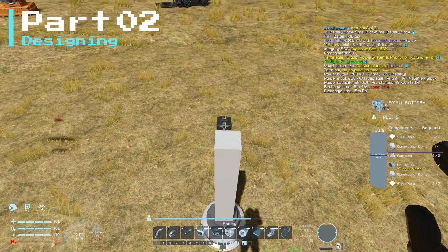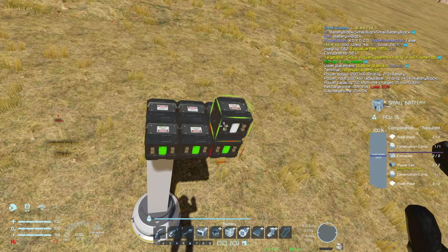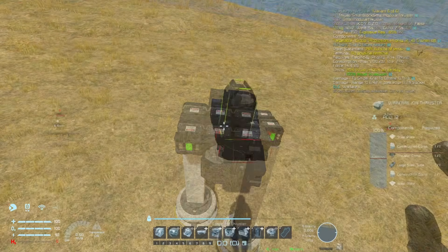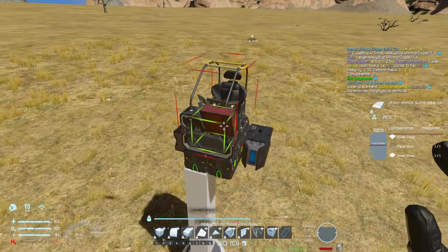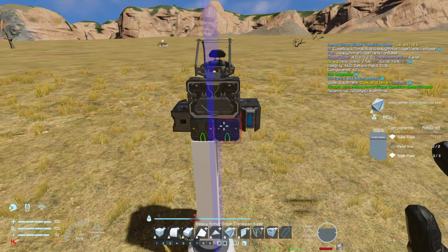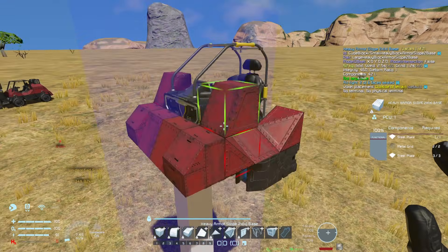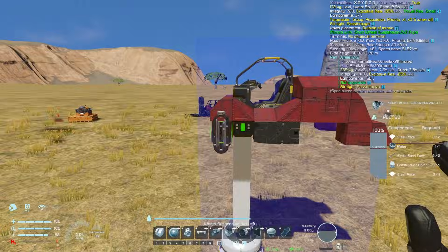When it comes to building one for ourselves, the first thing we're going to need is a row of batteries. So we'll place six in the center, and then next we'll place some ion thrusters — we'll have one facing forwards and one facing backwards — and then we'll need a control seat, so I'm going to go with the buggy cockpit, and then we can throw on some armor blocks so we can start attaching other things. To make life a little bit easier, we'll put mirror mode on, and then we can place some armor blocks and a couple of suspensions.